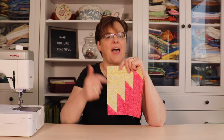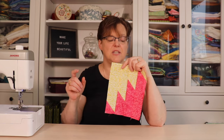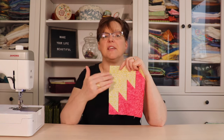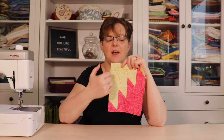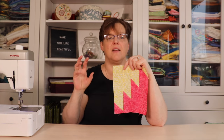This piece finishes at six inches by seven and a half inches, but if you hang on to the end of the video I'm going to show you how you can make this into a 12-inch block and how you can make variations in other sizes that will help you get a 12-inch block.